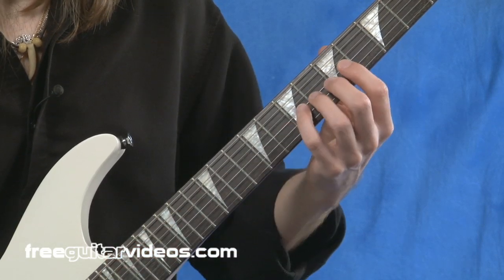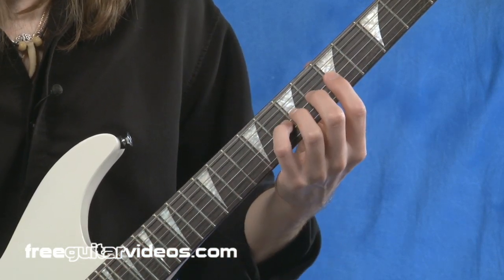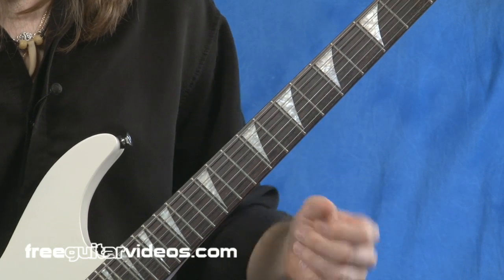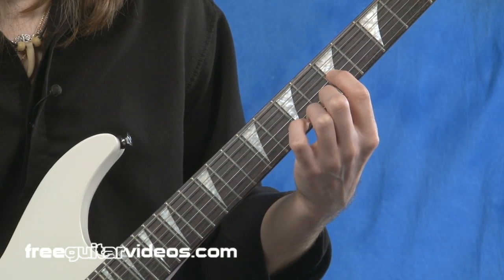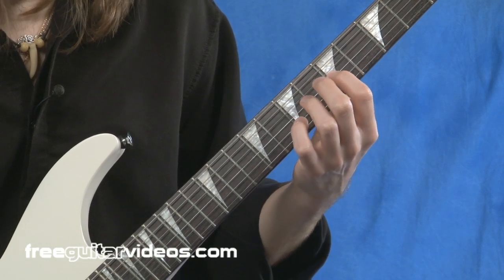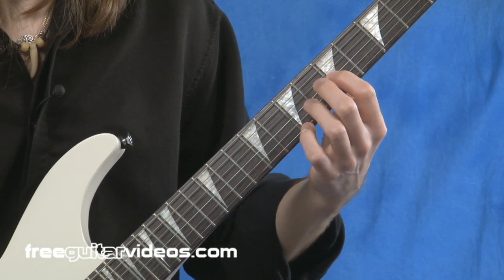This exercise is going to take place along the third string, and your index finger is going to be situated at the fifth fret right here on the third string. This exercise is very easy — just keep your hand relaxed.